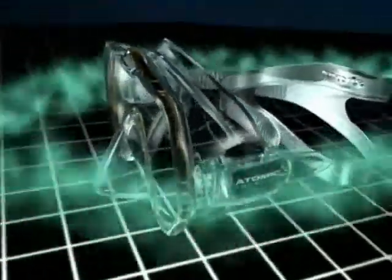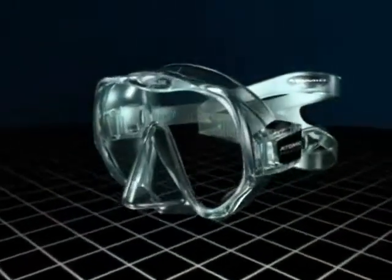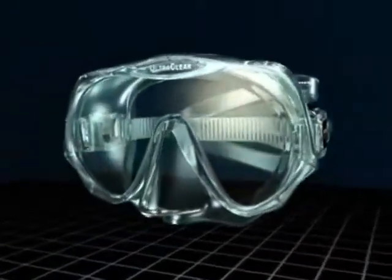Tucked behind the lens, the squeeze-to-adjust buckles are nearly invisible to oncoming water flow. Available in clear or black soft-silicon rubber and two fit sizes, this may be your perfect dive mask.